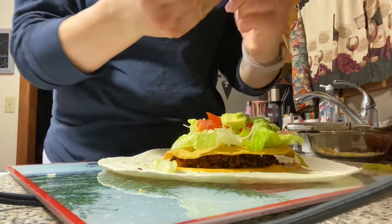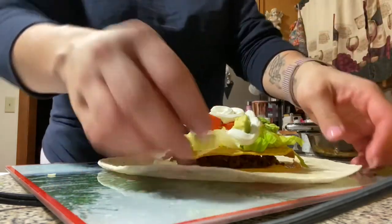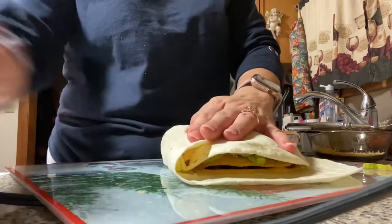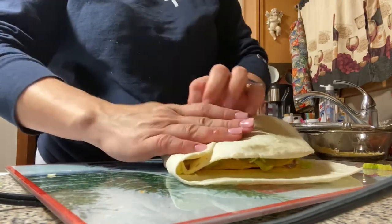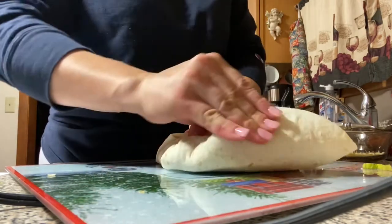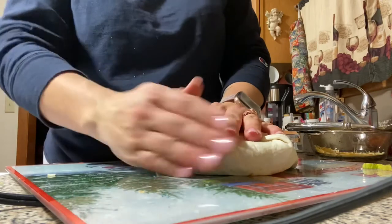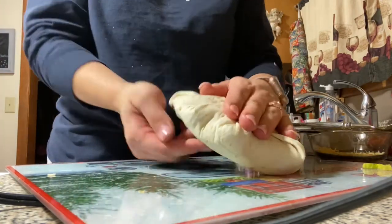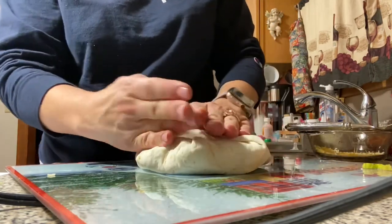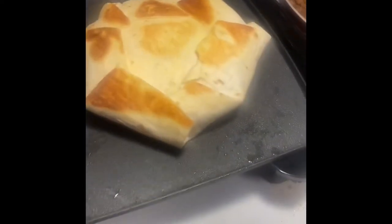So then we just take the soft taco, put it over top, and fold the edges in. If you don't have a skillet, I'm using a flat skillet to do this - you can also just use a frying pan. You just line it with a tiny little bit of olive oil or canola oil. After you wrap it up, you basically want to create a seal with it - you wrap it all up and put it on the skillet. And that's how it turns out, just like that.